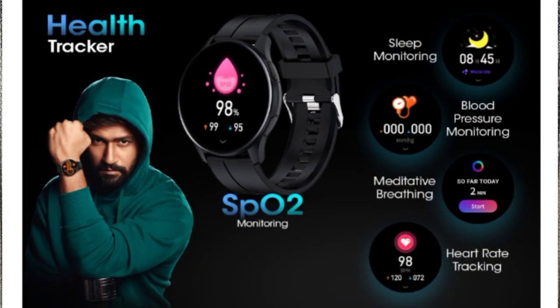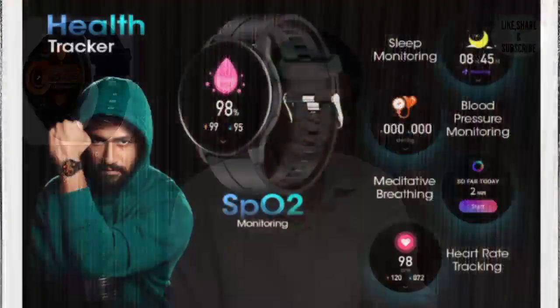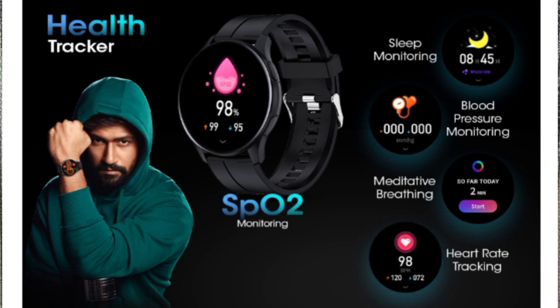Now talking about sensors — there is a heart rate sensor and an SPO2 sensor. You can check your health levels every day. The watch also supports blood pressure monitoring and sleep tracking. It can track a full range of health metrics, giving you comprehensive health monitoring capabilities.